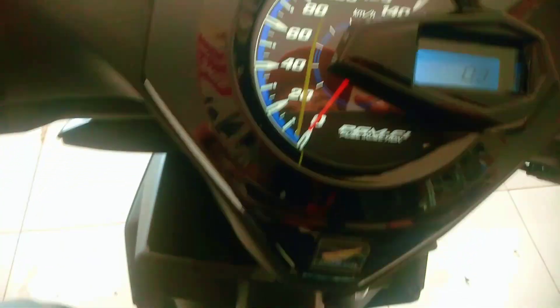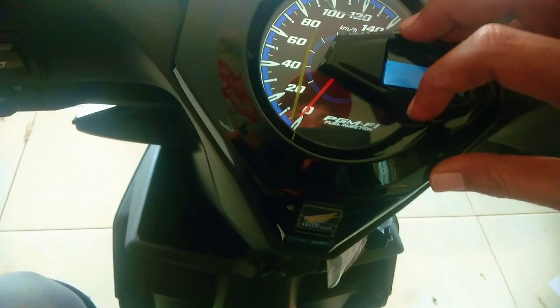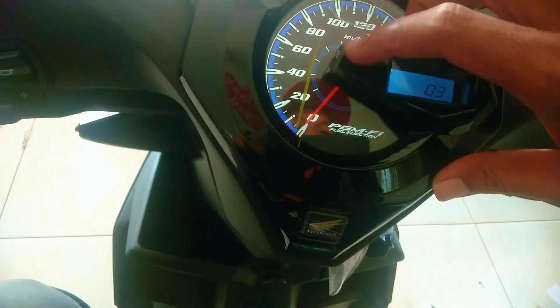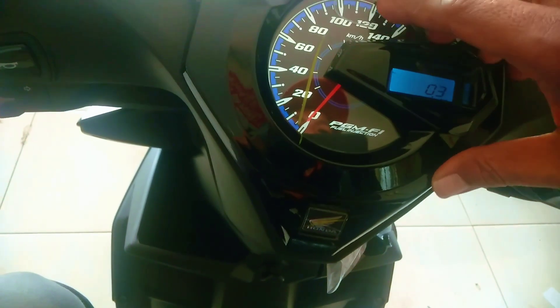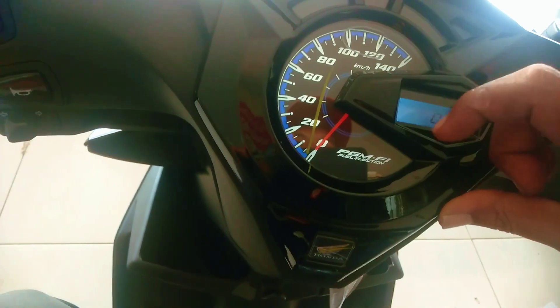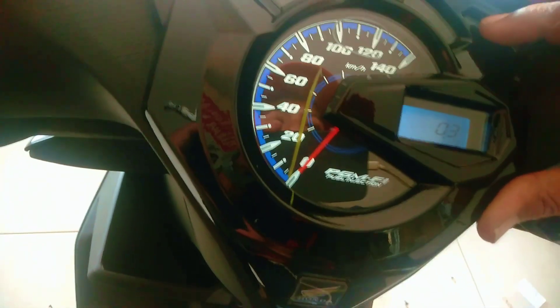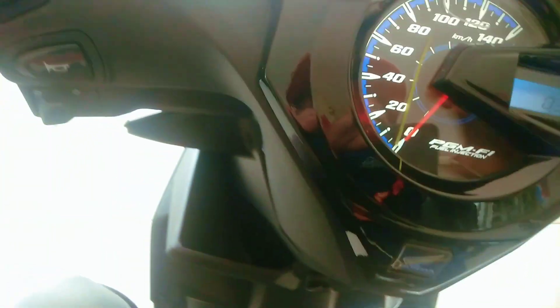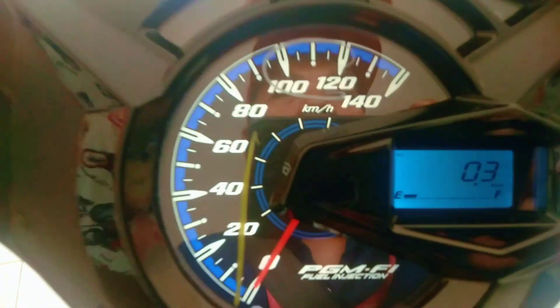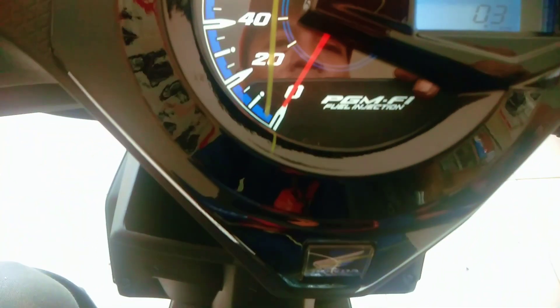Untuk speedometernya ini menggunakan semi digital. Ada ukuran kilometer dari 0 sampai 140, ada warna kombinasi warna biru. Di atasnya ada indikator lampu sen kanan kiri, juga ada indikator eco, indikator injeksi, juga ada indikator lampu jauh dekat. Terus ada indikator ukuran bensin, ada tulisan PGM-FI Full Injeksi.